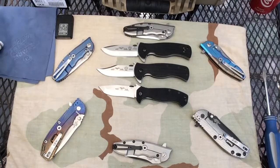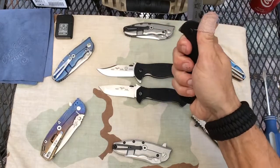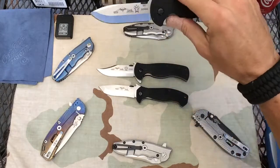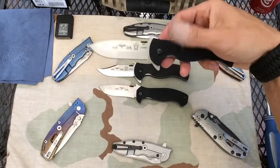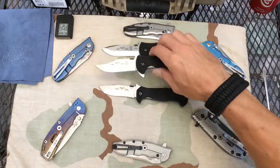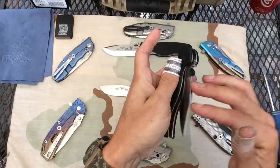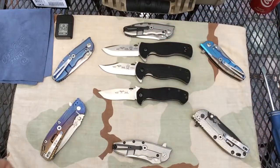I appreciate you guys tuning in. I just wanted you to see the new Sheepdogs. I do think they are a good knife — I think they're sturdy and they're going to last you a while. I would not pay $215. I would wait until people start getting rid of them. For some reason I don't have any number on this one — maybe it was the first one? Breaking them in slowly. God bless everyone, thanks for tuning in.